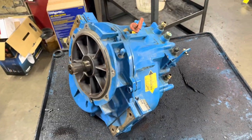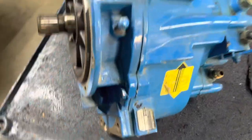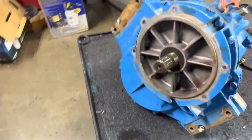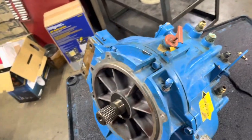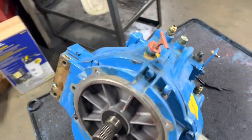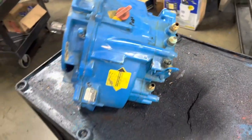We got one of our favorites in for money — a Velvet Drive 5000, 2-to-1. World's biggest piece of shit as far as marine gears go. Clue number one: it came in for three neutrals. I cannot turn the input shaft by hand, so something's probably screwed up in this pump assembly. I can't wait to see what beauty this thing is inside.